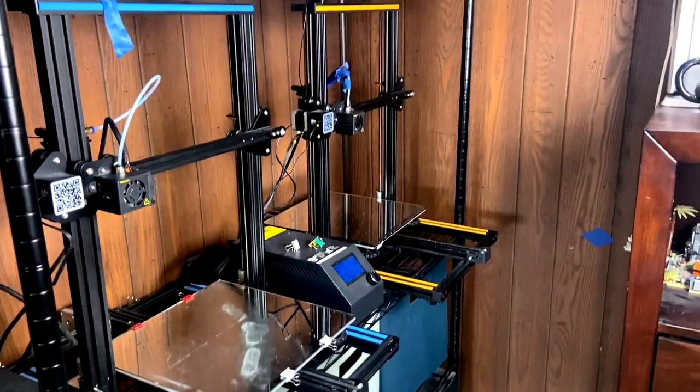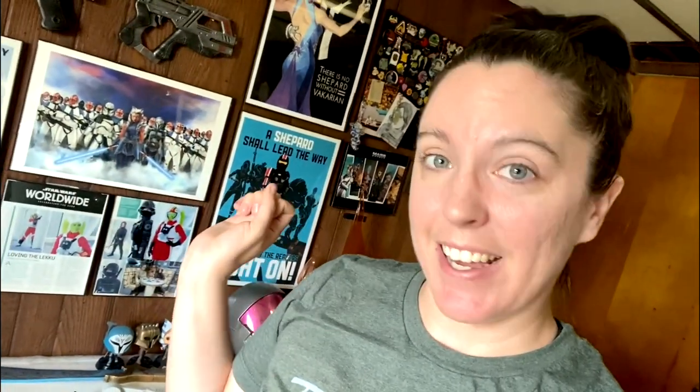Those are my two babies and I love them most of the time. That is my 3D printing corner — I hope it lived up to what you were expecting. If you have any other questions about my setup or stuff I have, feel free to leave them in the comments below. I'm more than willing to go into depth about things like my five-kilogram spools or my printers in general. I hope you enjoyed the video and I will catch you guys next time!